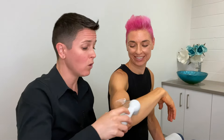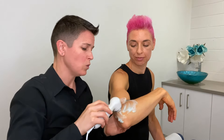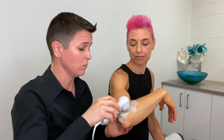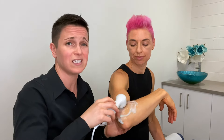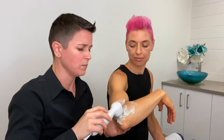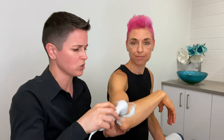Everyone asks: how often do I use it? You would never really need to use it more than once a day, but you don't even need to use it that often. The more often you do it for an acute injury, the faster your body will heal, but you really only need to use it three times a week for acute injuries like a sprain or strain.